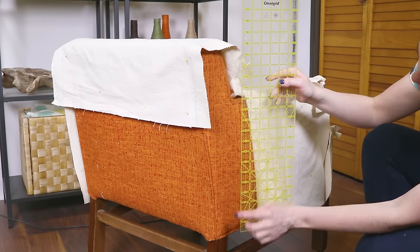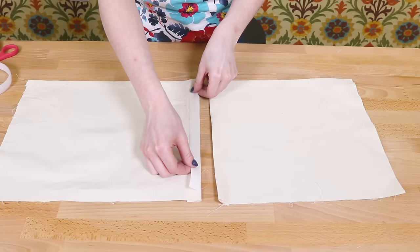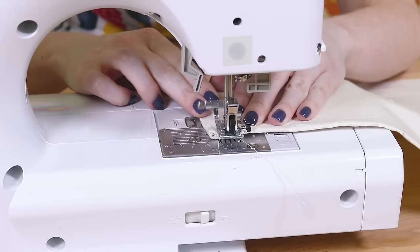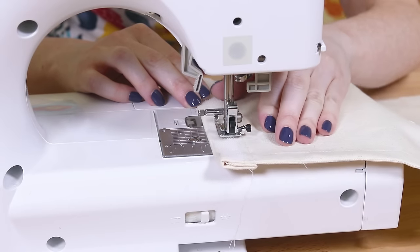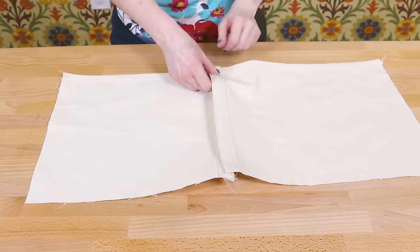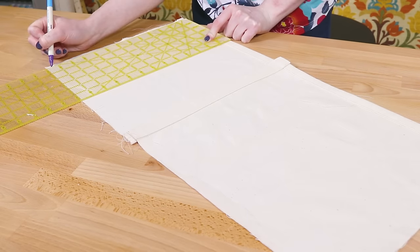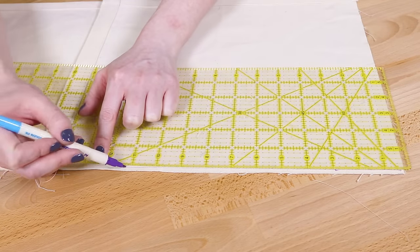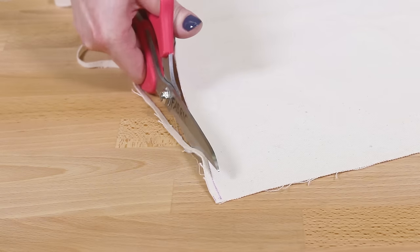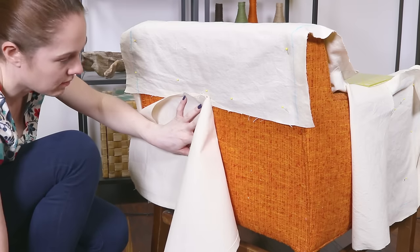Measure the distance between the bottom of the chair and the top of the arms. Cut the velcro to this length. Sew the strips of velcro to the front of one piece and the back of the other, about an eighth of an inch in from the bottoms and sides. Velcro the pieces together. Mark and cut the fabric half an inch above the velcro. Center and pin the velcro pieces on the back so that they're hanging past the bottom about a quarter of an inch.